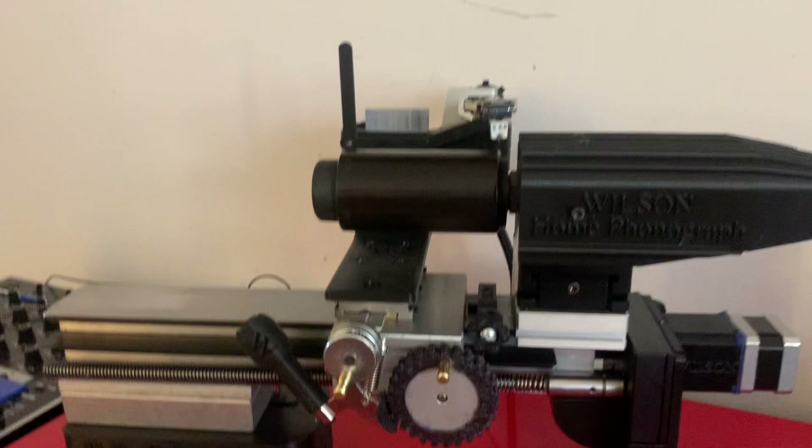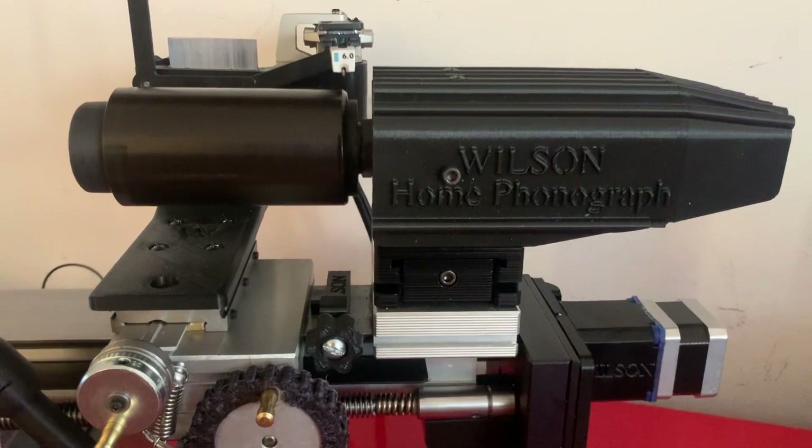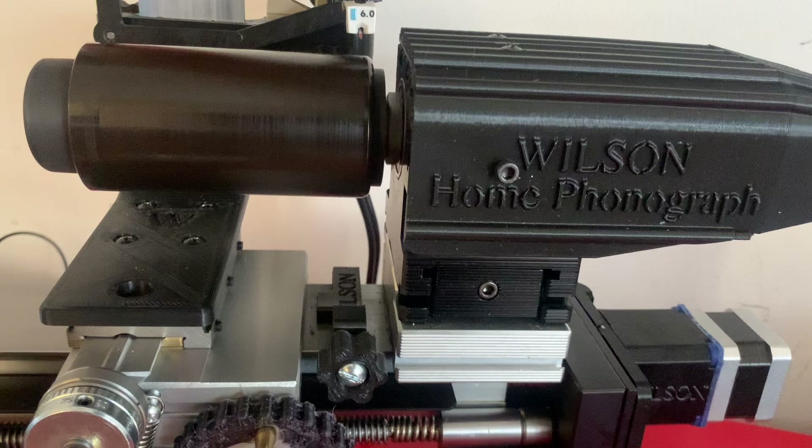But that's enough of me talking. I'm going to now turn on the machine. Here I have a molded Columbia brown wax cylinder from 1899, and I'll play the first minute or so. This is 'The Last Day of School at Pumpkin Center' by Mr. Kyle Stewart, Columbia record.